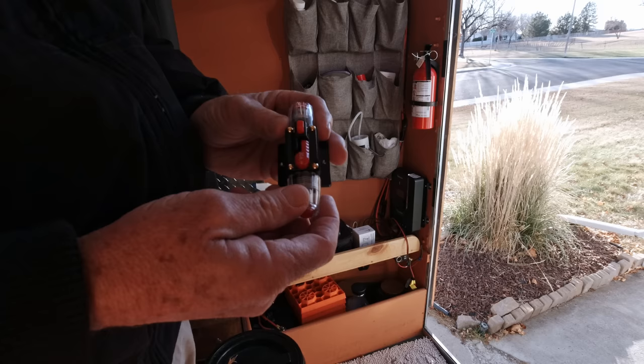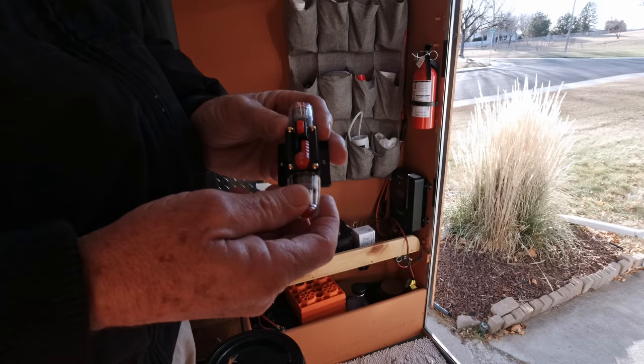I went with 30 amps because I don't think my panels will ever reach that. There's already inline fuses on those, so I basically got this just for the switch.